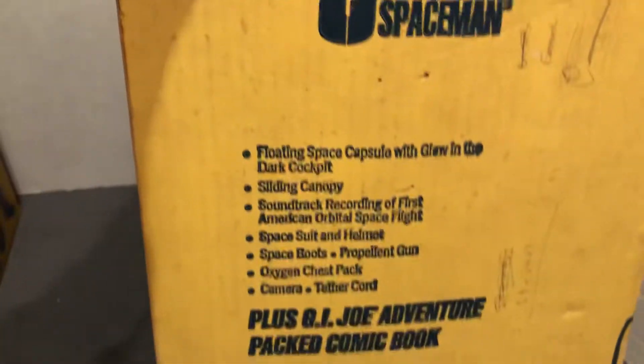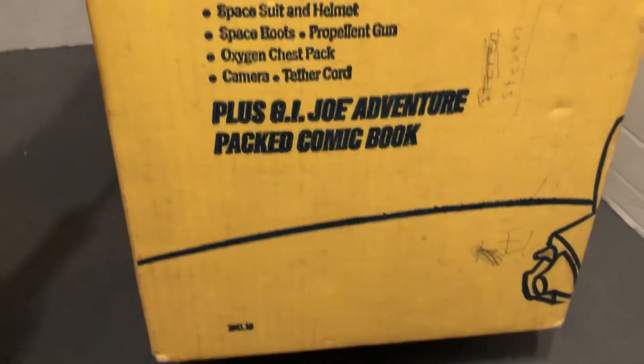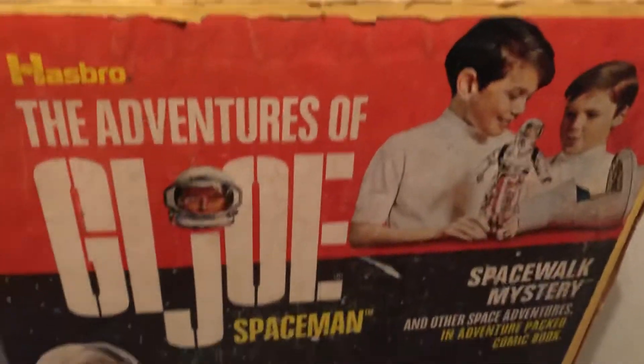Break loose. Kids with their G.I. Joe, 12-inch.